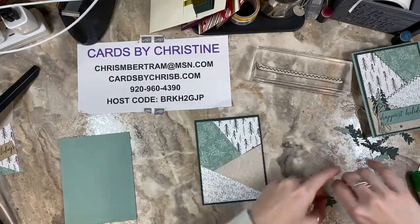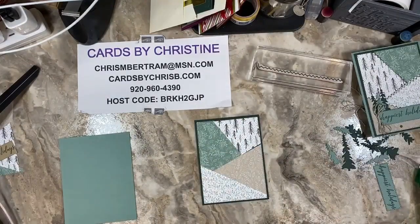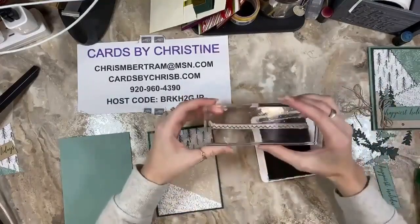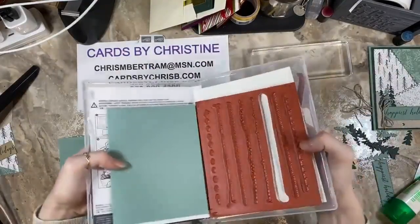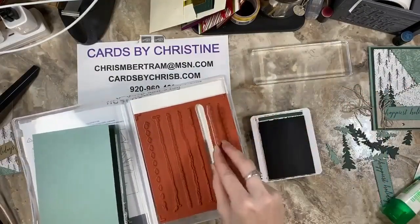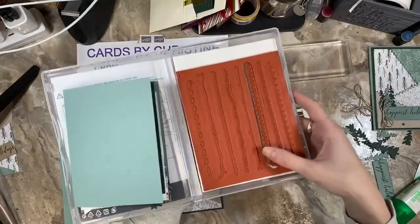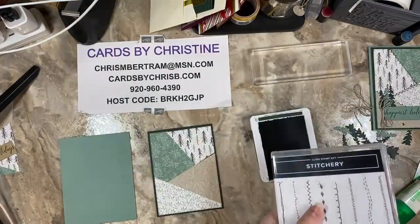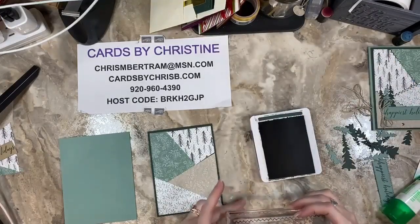Now take your stitchery stamp set. I actually learned from my first card that the stamp did not stamp exactly where the sticker showed. So I took mine and trimmed all of the excess red rubber off of it — you'll see I cut quite a bit off the edges. I'm hoping this time it's going to stamp a little more where I want it to. Let's stick it on our block and then ink up our stamp.